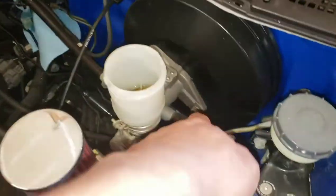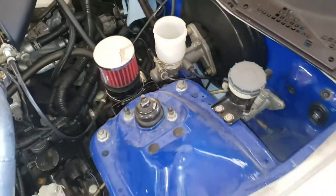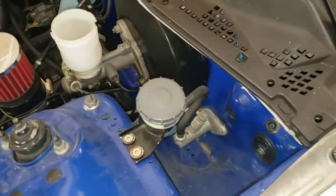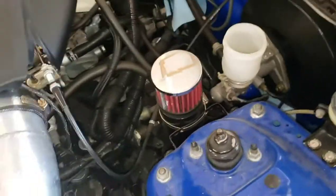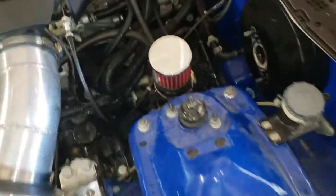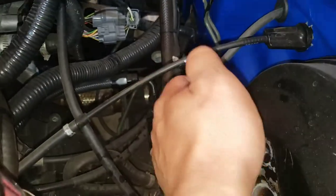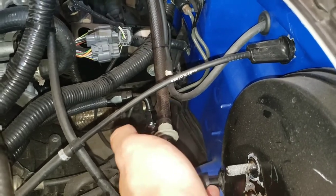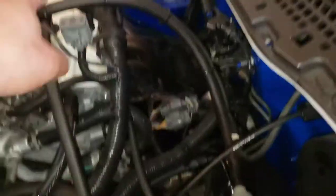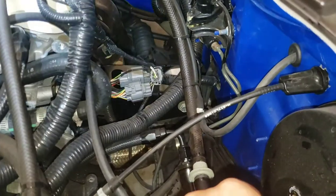Go ahead and start taking off the master cylinder — looks like two 12mm nuts right here. We also have to take it off from the inside, which is where the big brake booster is. Once I get the brake master cylinder off, go ahead and take off the vacuum line that goes to the brake booster since you'll be deleting that. It frees up a little bit of space, and you'll be capping that port off — I do have caps which I'll show you.